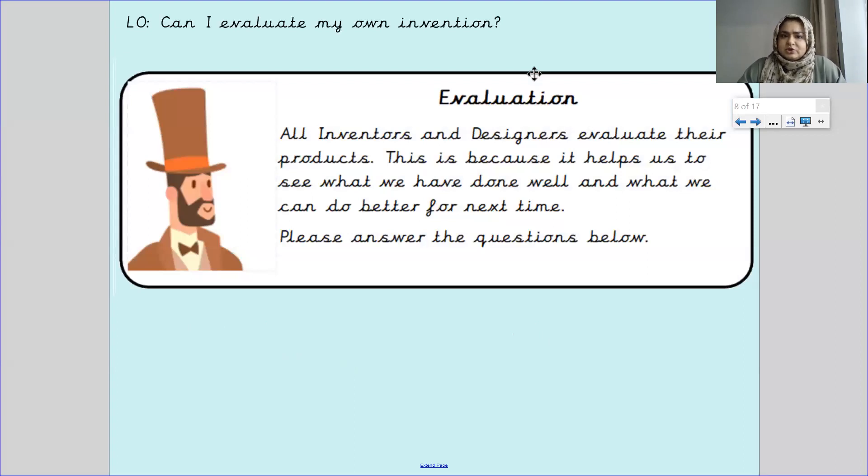Dr. George Scott has said all inventors and designers evaluate their products. This is because it helps us to see what we have done well and what we can do better for next time. Please answer the questions below.